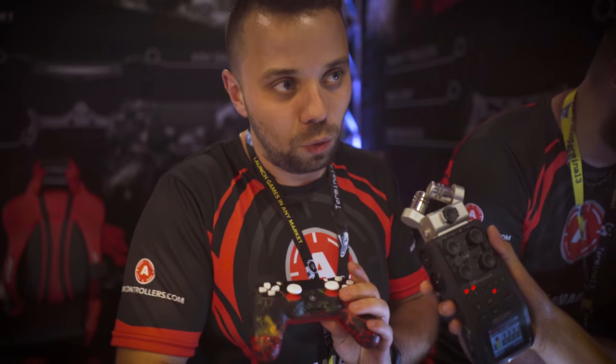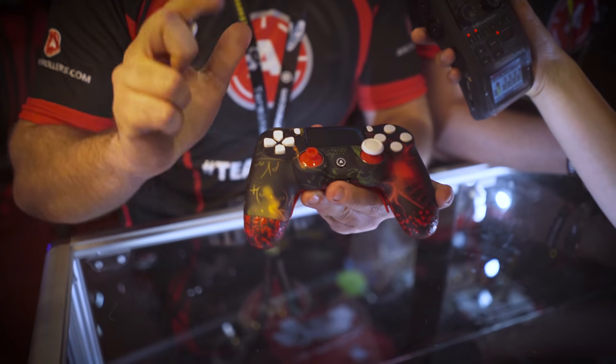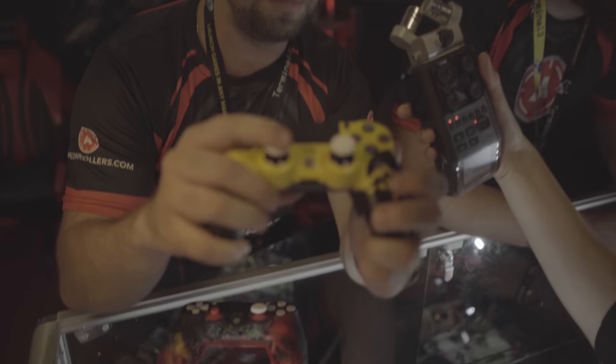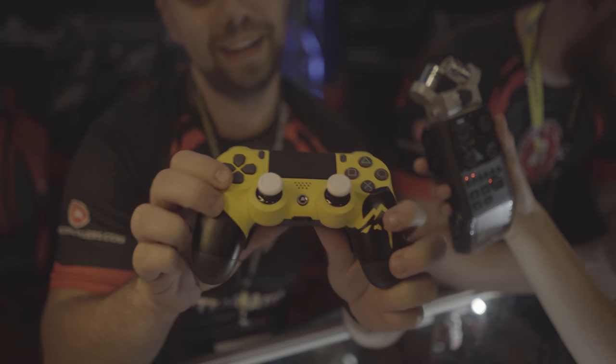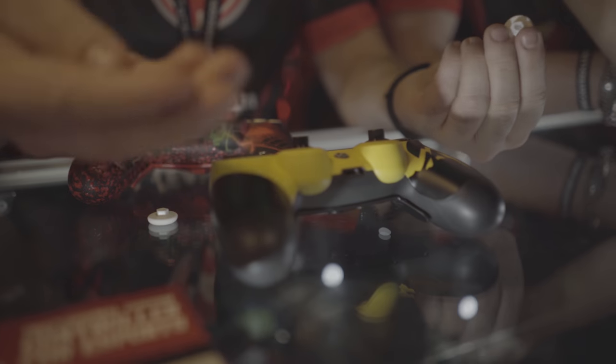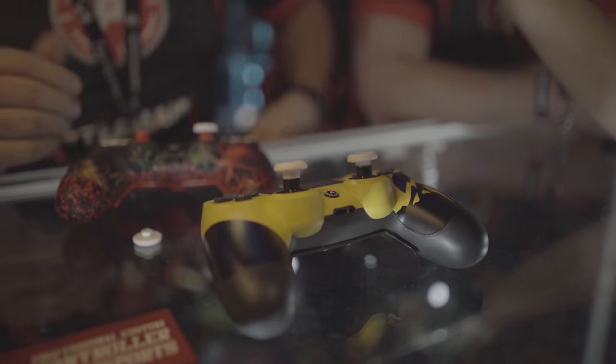Hydrographic is something like film on water, and it's water transferred onto the controller. About the buttons — different sizes actually only go for the sticks. They are changeable; we've got three different sizes. Here, for example, we've got medium and high. So you can just change them if they wear off, or if you get bored with your controller — you can change color, change size.